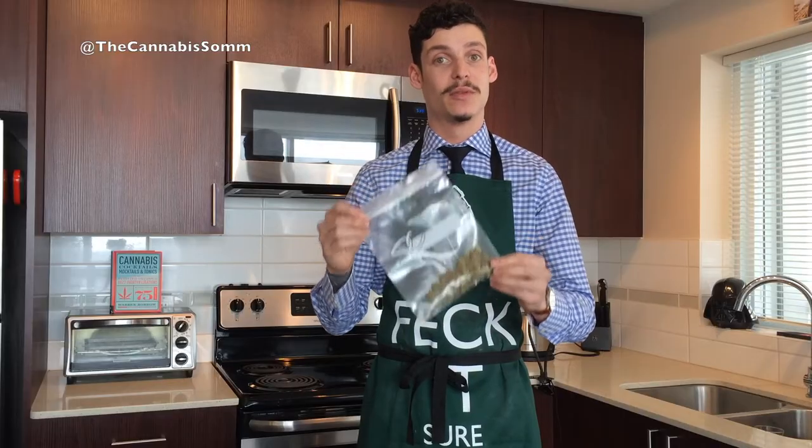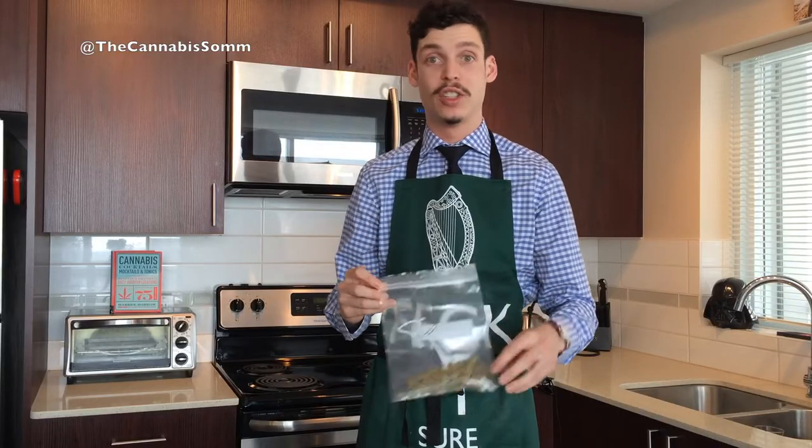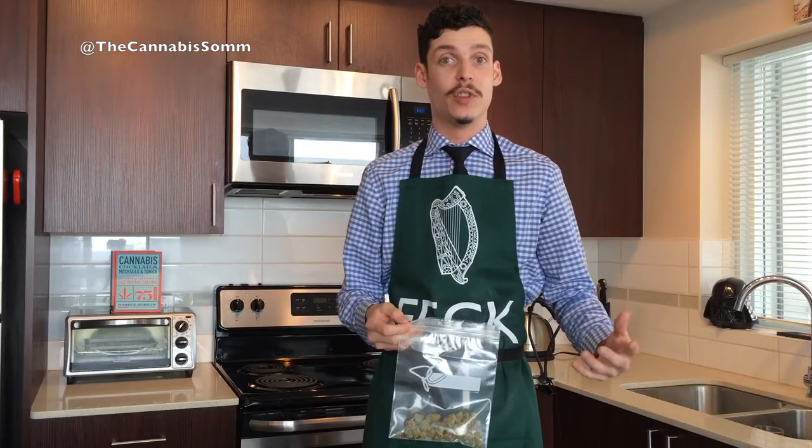I've chosen to put 8 grams of Tangerine Dream in my heatproof bag today, and I have my water simmering at 200. I'm going to put it in there for 90 minutes, and after that it'll be ready to use in any infusion I would like.